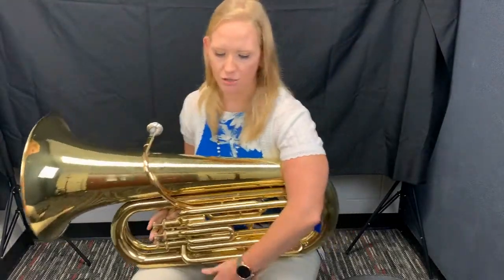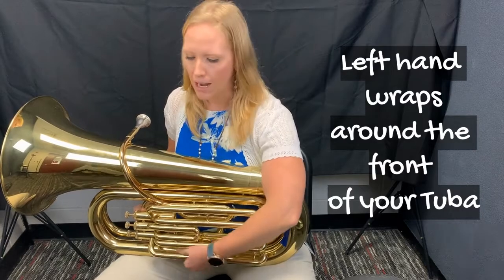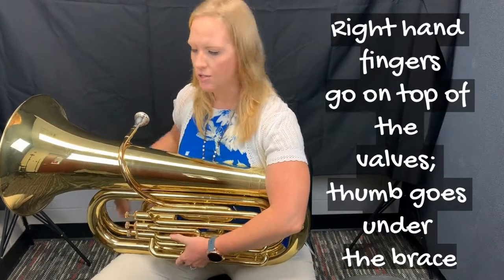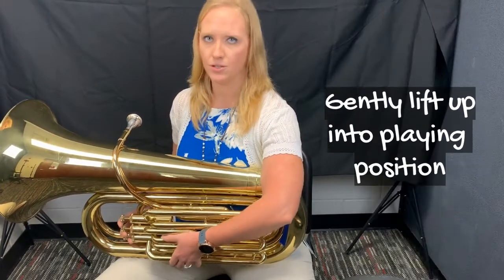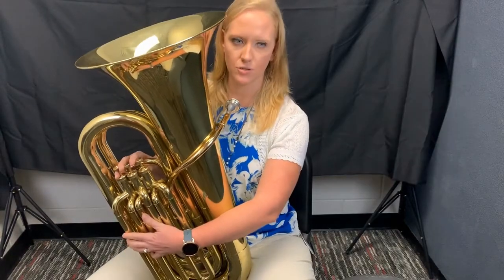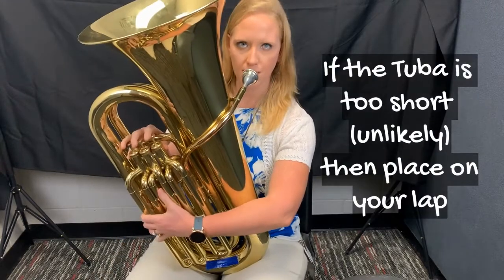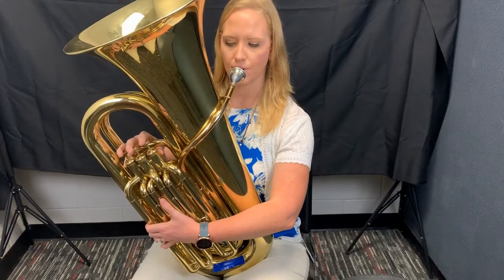For most of my tuba players, you guys will be using the front of your chair because the instrument's so big. What's going to happen is you're going to take your left hand, wrap it around your tuba — it's either going to reach the big end or kind of in the middle. You're going to take your right hand, put it on top of your valves. And then you're going to set it up. Notice it's very short on me because obviously I'm bigger than a normal kid. If that's the case, just bring your legs together.